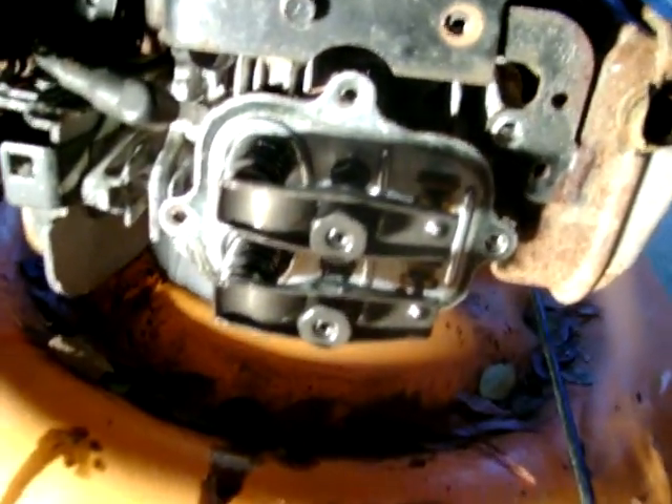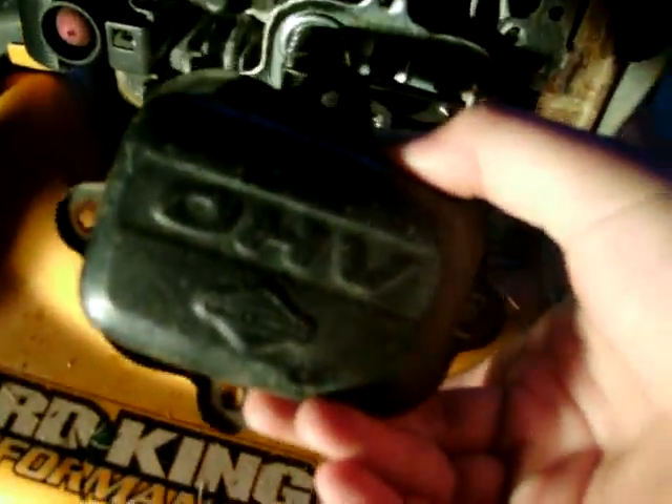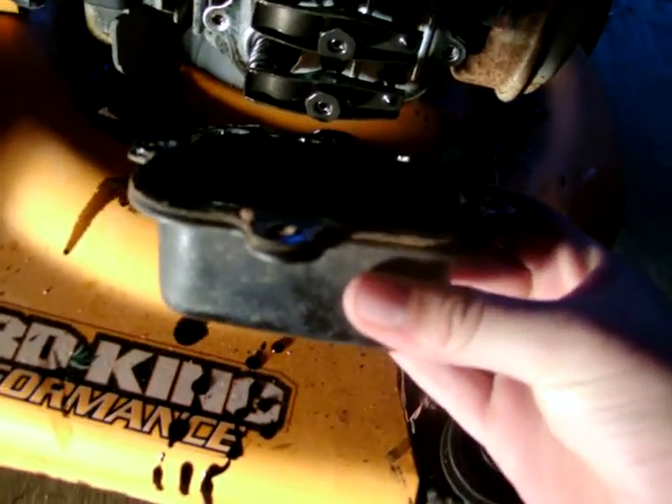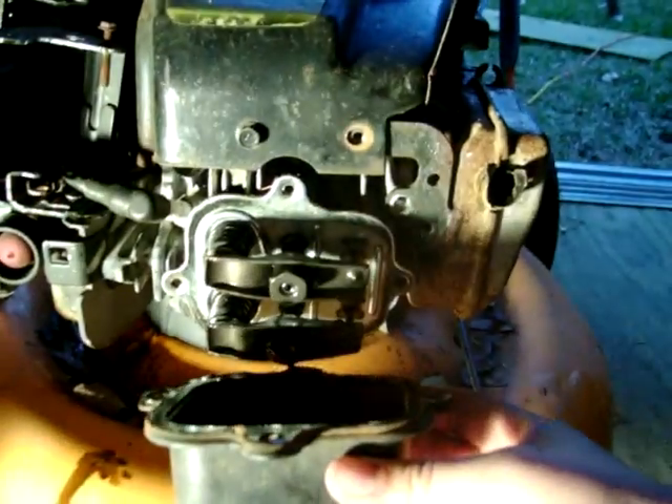If you take this off and you're wondering why the cover won't fit, you might have it backwards, because this is not equal — it's different on each side. You can probably easily tell because it says OHV. Oh, I'm spilling oil. The smaller side goes to the right — you have to fit it that way.